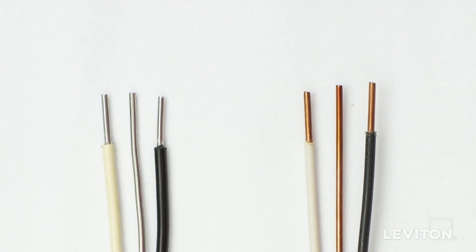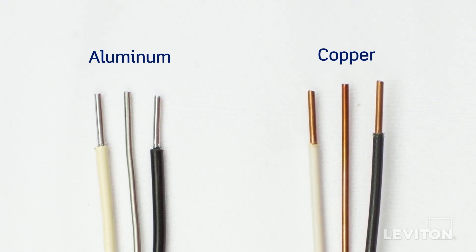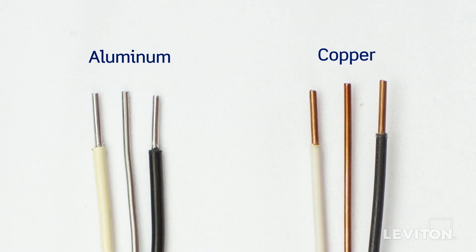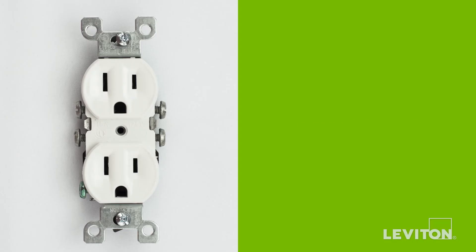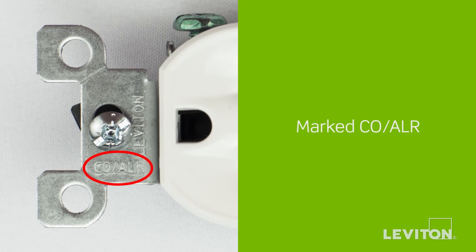Another thing to watch out for in older homes is aluminum wiring, which is gray, silver in color, and not copper-red-brown. In the 60s and early 70s, many houses were built with aluminum wiring. Properly installed aluminum wiring is not a problem, but you do need to be sure you use devices marked CO/ALR for all your switches, outlets, wherever aluminum wiring is terminated.